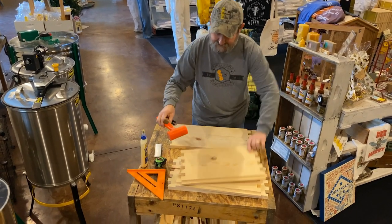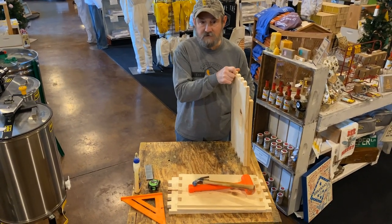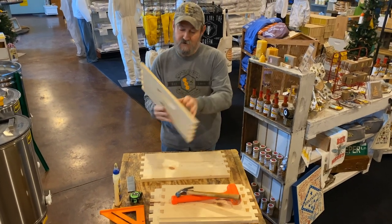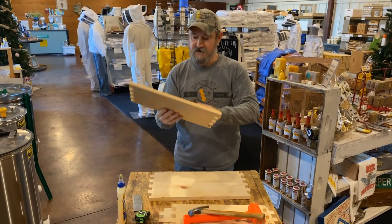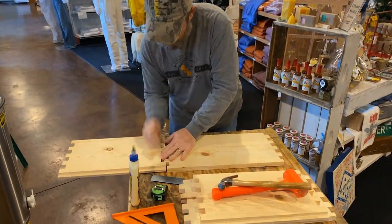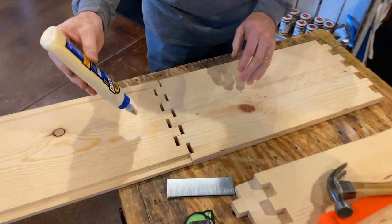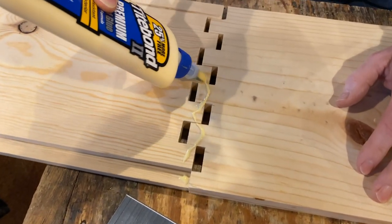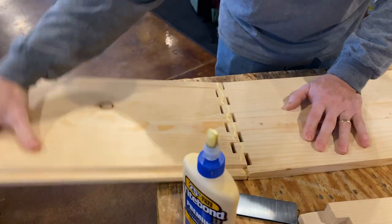We get our end piece — this is a much shorter side than what we just laid down. That is the side of your box; this is the end of your box. Notice the handle and the rabbet — the rabbet is where your frames will eventually sit. Handle down and up away from you. Line up your finger joints. I'll take the glue, start a little here, and then just trail it through. Fold this up.